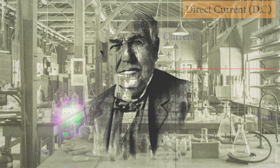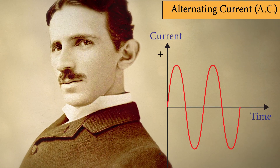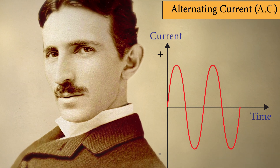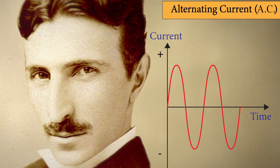Back when Thomas Edison first harnessed electricity, he created direct current — what we commonly call DC. The flow of electricity is in one direction all the time. It was soon learned the hard way that DC can be very dangerous, especially at high voltages. So Nikola Tesla found a solution by alternating the direction of the current — thus alternating current, or AC — which is our American standard today.